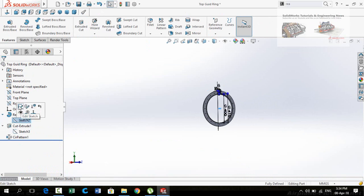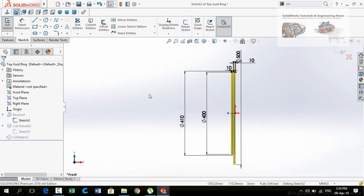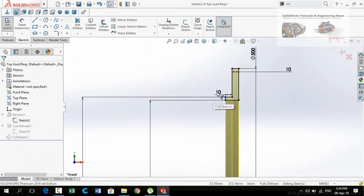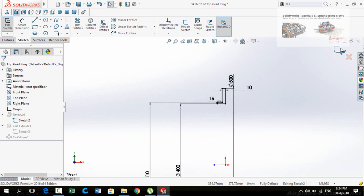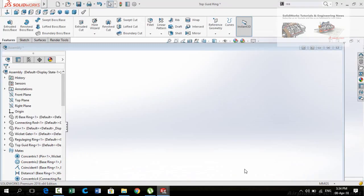Edit this sketch for the revolve feature. Make it normal to the view and then type 1.6 millimeters here. Press the button to save and exit from the sketch. Now go back to the assembly and press Save and Exit.